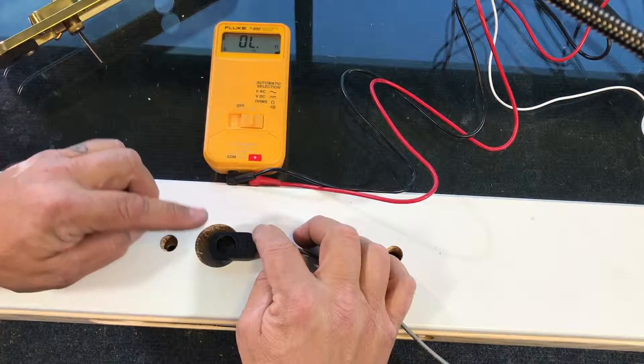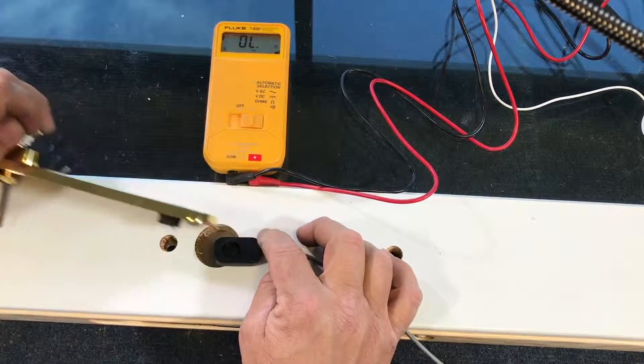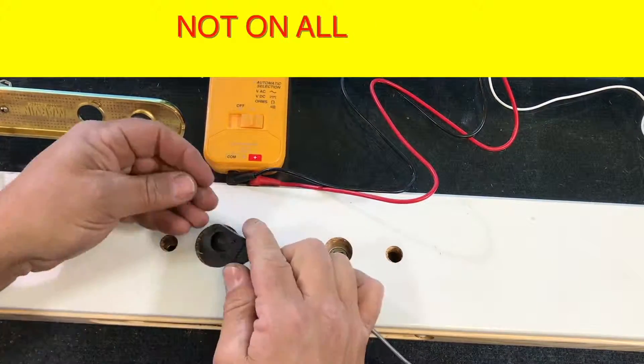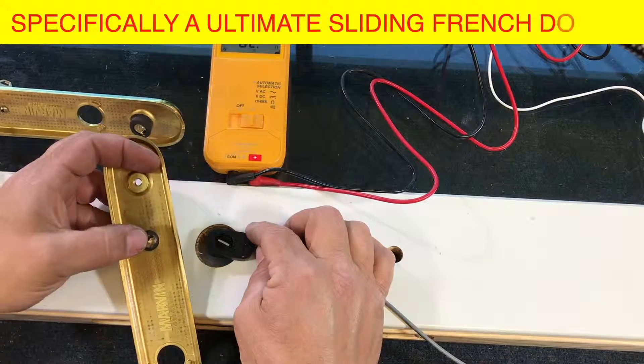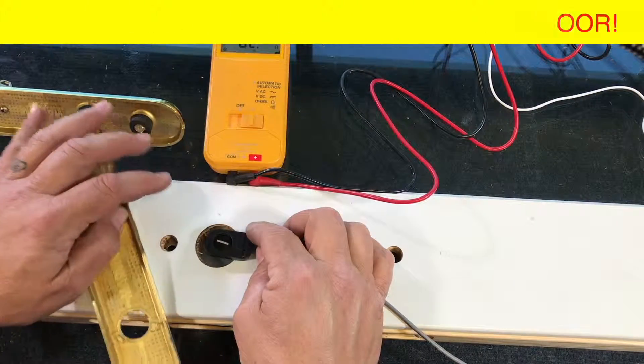If you order one of these doors without the key cylinder, that is where you would use this piece. This would actually go in here like this and that extra piece would go in that end. Then the handle would have a little tab that would go on the opposite side and they would turn.